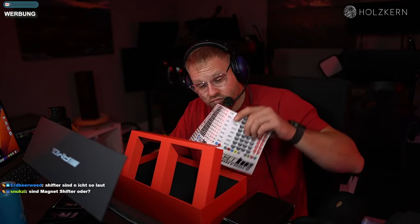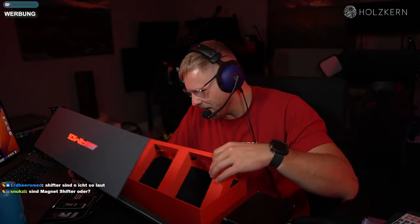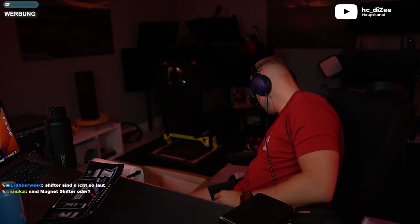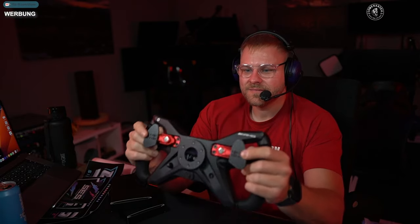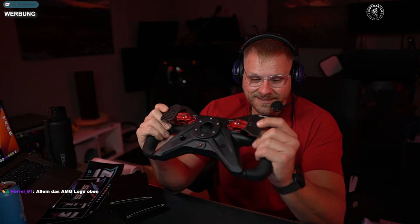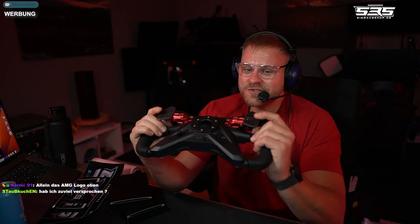Was ist das hier? Oh, es gibt Aufkleber. Die hebe ich mal auf. Vielleicht braucht Andreas irgendwann mal Aufkleber, weil ich brauche keine. Also das sieht schon sehr, sehr gut aus. Bruder, da muss ich los, gleich wie es ist. Die Shifter sind richtig gut. Boah, das sind die besten Shifter, die ich jemals angefasst habe.